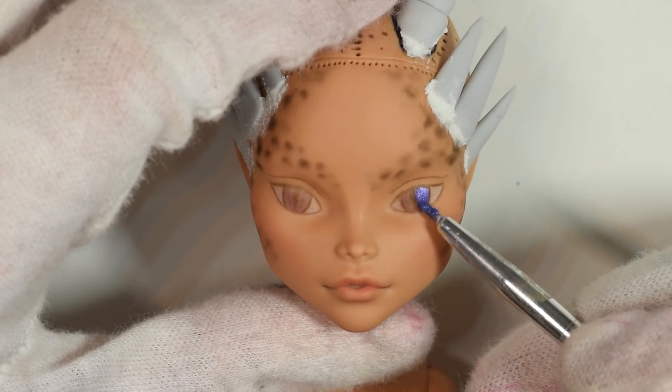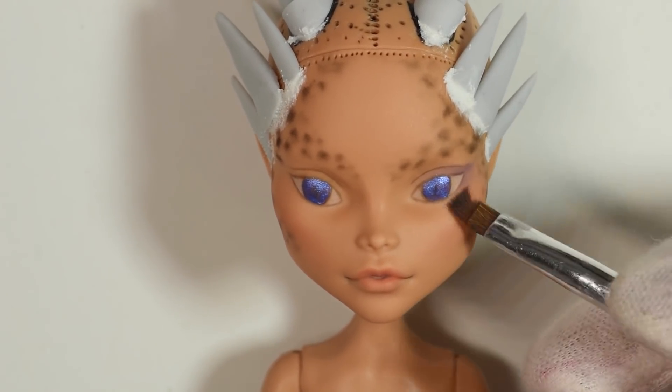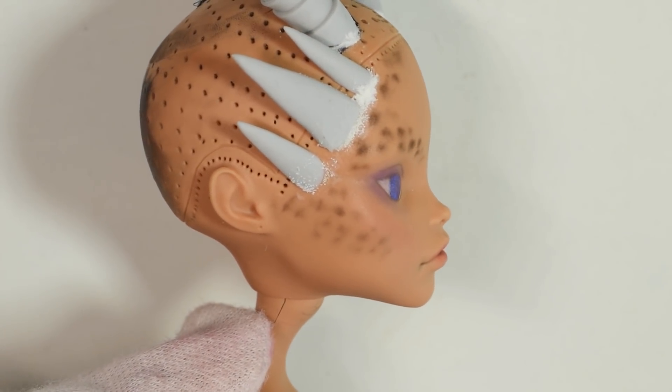To get a shimmery bluish purple eye color, I mixed some water into my mica powder and then added this. And that was the first layer done, then I sprayed it again and added on top.